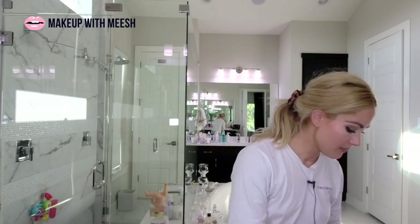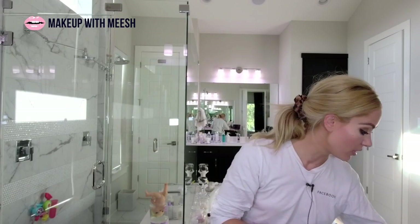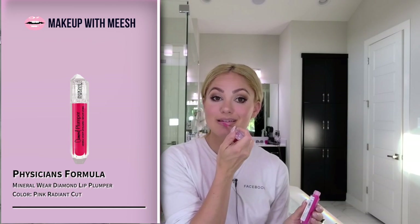I'm going to do a kind of subtle lip today. This is the Iconic Nude by Charlotte Tilbury — I'm going to overdraw that line a little bit. I'm going to use the Nudie Stick in Peach Peony — I almost made the mistake of picking up Sunkist again like yesterday. Then I'm going to use my Physician's Formula Diamond Plumper in Pink Radiant Cut to add a little bit of a pink tone. This is almost translucent gloss — I just wanted a hint of pink but not overly pink on the lip. So I mixed that peach and pink.